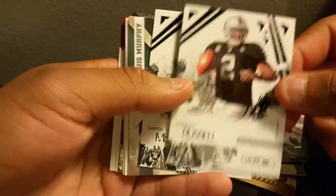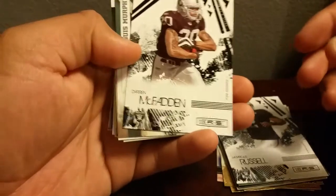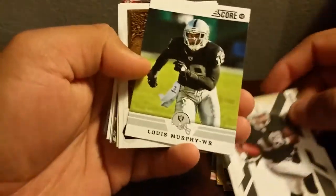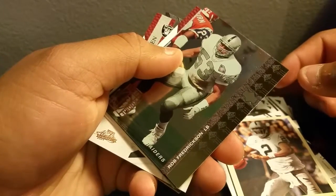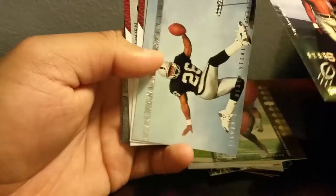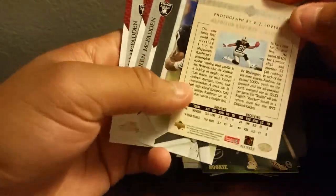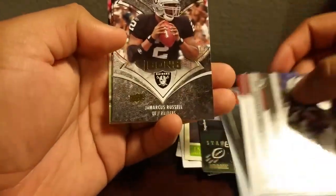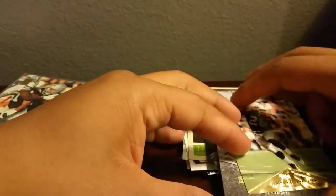Marcus Russell — possibly the biggest bust, but a sick card though. I don't have very many of his cards; I was actually going to try to pick one up just to have it in my collection. We got McFadden, Lewis Murphy, Fargus, Marcus Russell. A Rob Frederickson, cool looking SP card. A 1994 Napoleon Kaufman star rookie — kind of cool, special edition silver and black stealth attack. McFadden, Marcus Russell from Icons, Ronald Curry, Napoleon Kaufman. Another very nice package man.